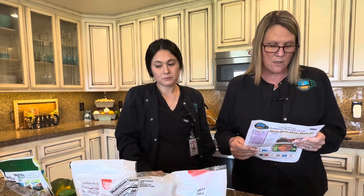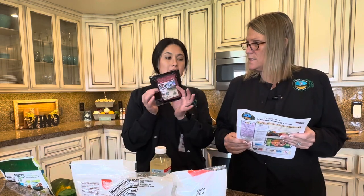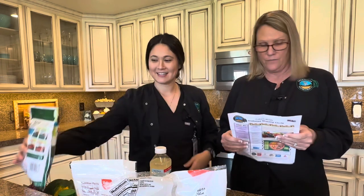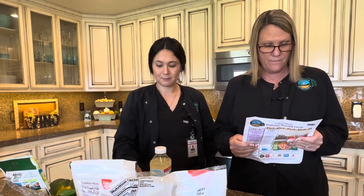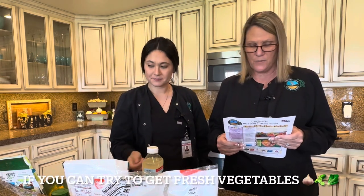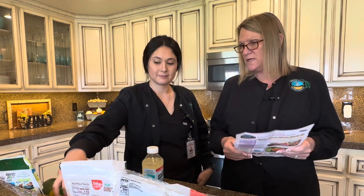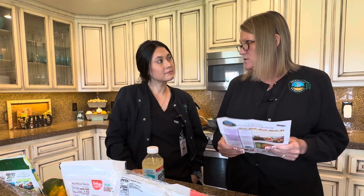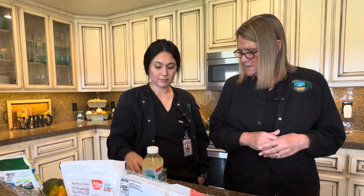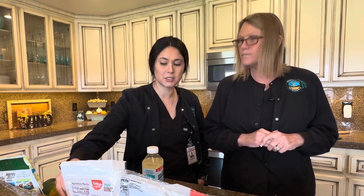We have two tablespoons of avocado oil. We're going to use bison today, and Crystal always has a meat substitute option. The recipe also calls for garlic, green onions, fresh spinach, salt and pepper — ingredients you might already have at home. We also added a few spices for extra flavoring: oregano and parsley. You can add whatever you like.